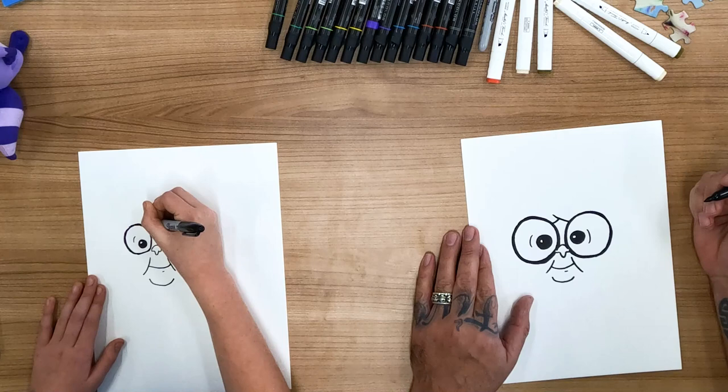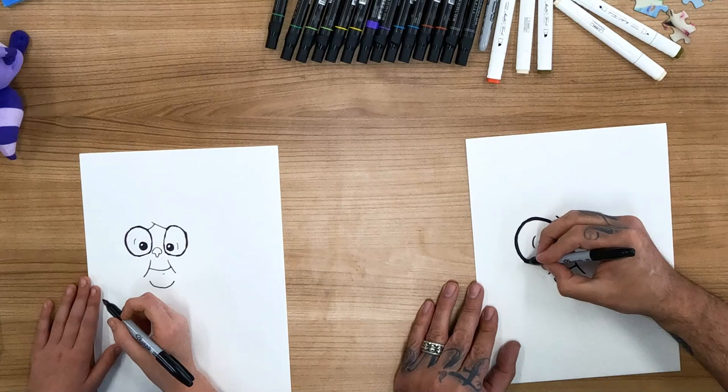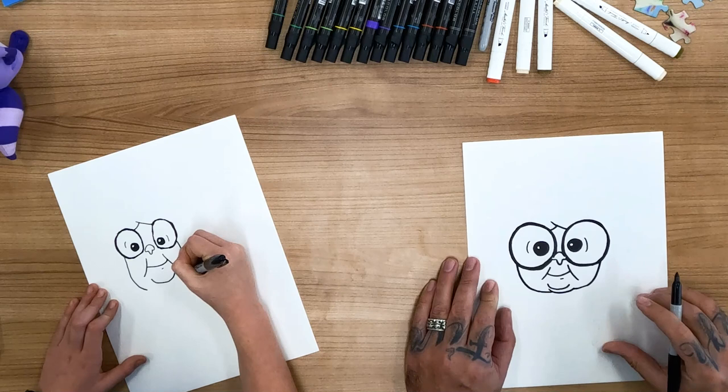And that's where the top of her hair is. Now we'll draw Grandma's face. So Grandma's face kind of starts way over here on the side of her glasses — it comes down like that, and on the other side, down like that, and straight across. And then another little dimple right there.